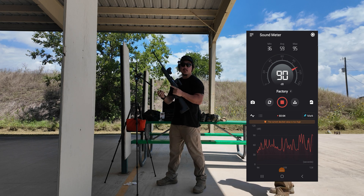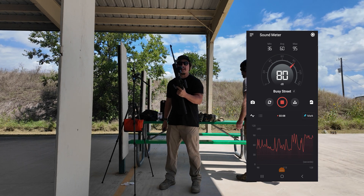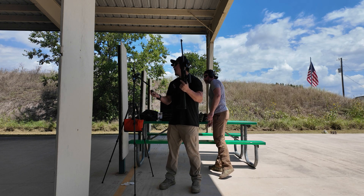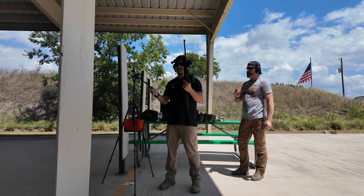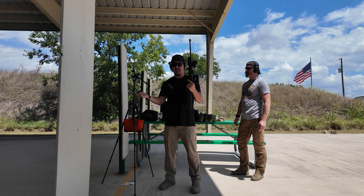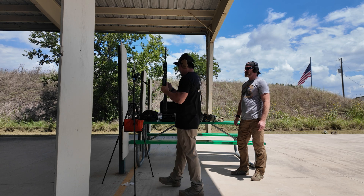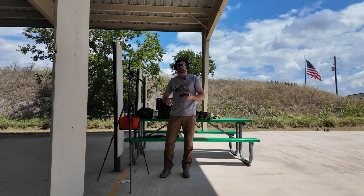The max on that was 95. I was only able to get three shots off because of light strikes, but it's safe to say that 95 dB is the max reading on the subsonic — which is 8 dB less than the Wildcat. So we're on to something.